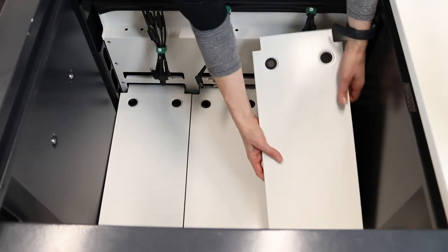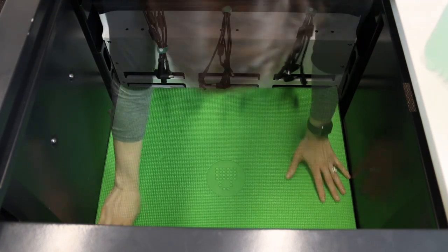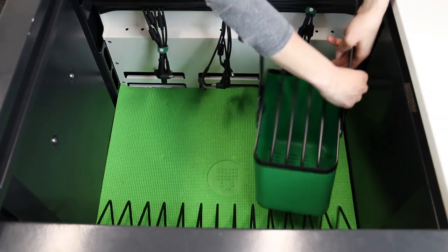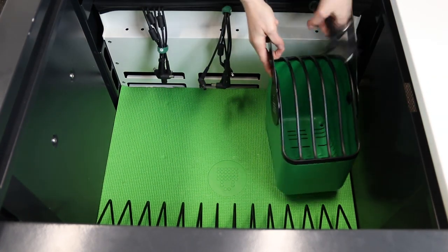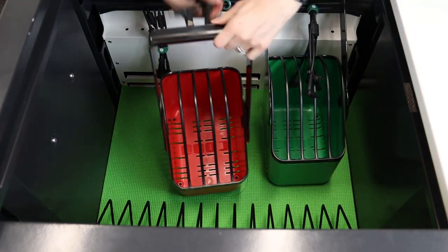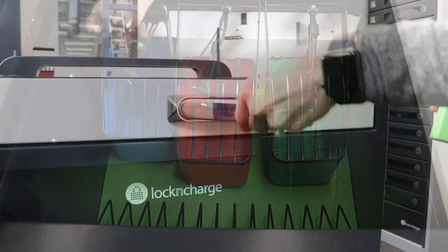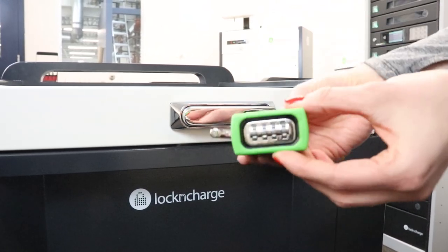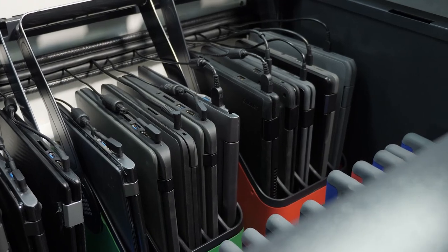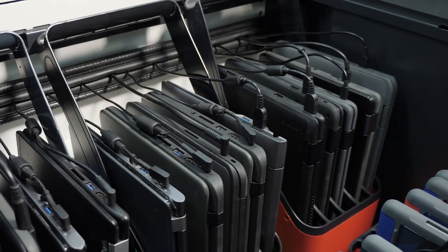Then you're going to put the cart back together in reverse order. Each carrier cart comes with a combination lock so you don't have to worry about keys. This cart comes with a lifetime warranty, so if there are any issues you just follow up and we would help facilitate any support.